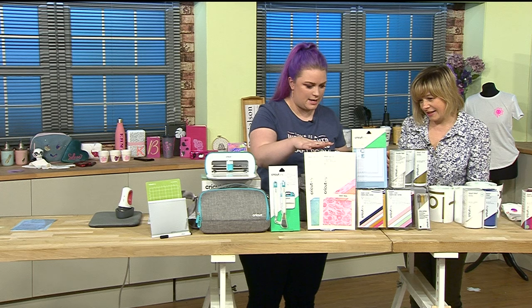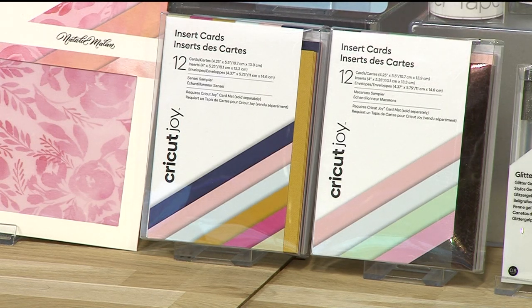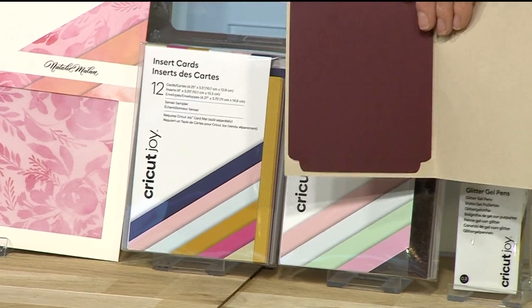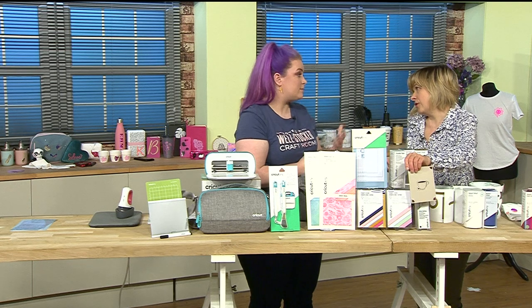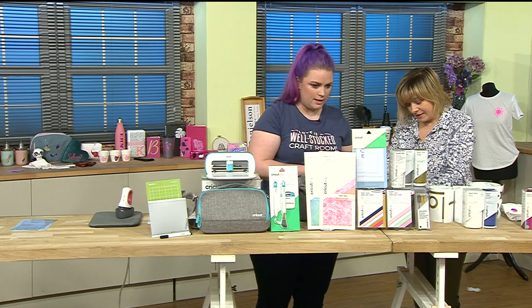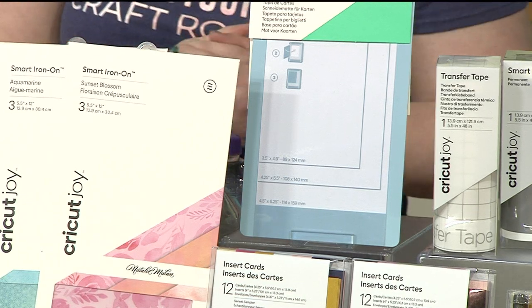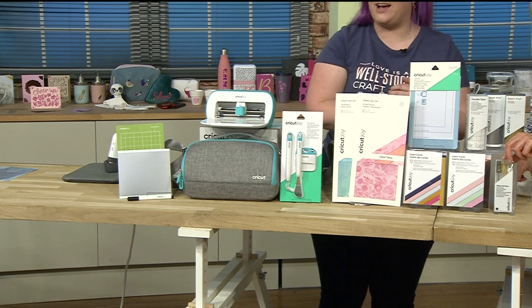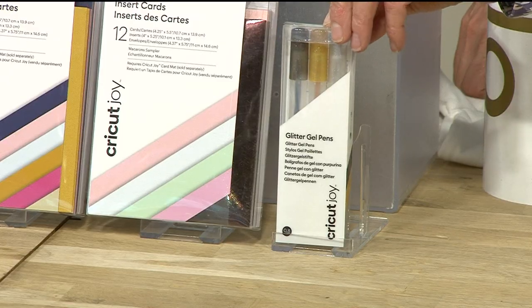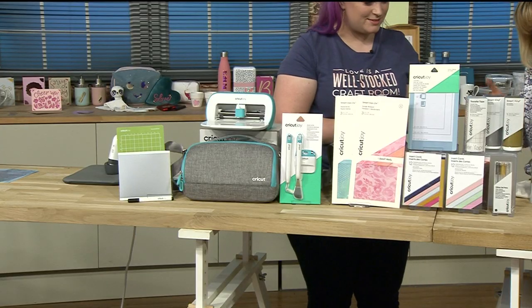Also in the bundle we've got the card insert packs. These work with the card mat - you've got blank pre-folded cards and insert rectangles that you slot in behind, plus envelopes. You get 12 cards in there, and of course when you run out you can use your own card. You can fit three sizes of card - the middle size is C6. You also get glitter gel pens in gold, silver and black - to add a little extra to your cards or write on envelopes or tags.